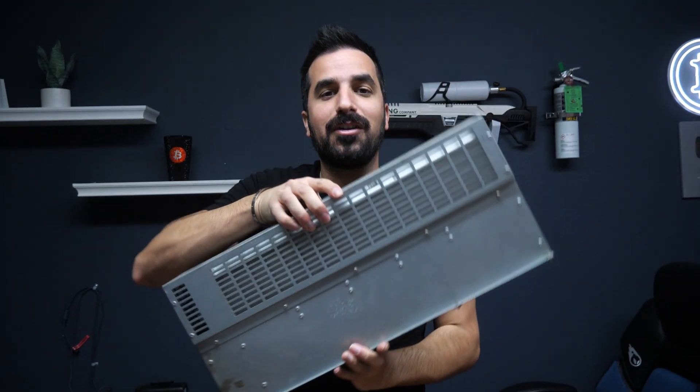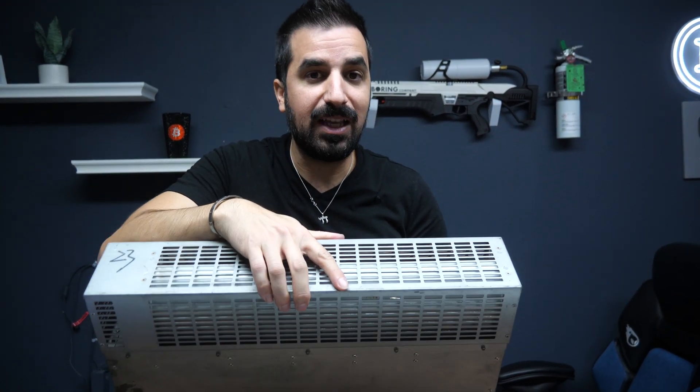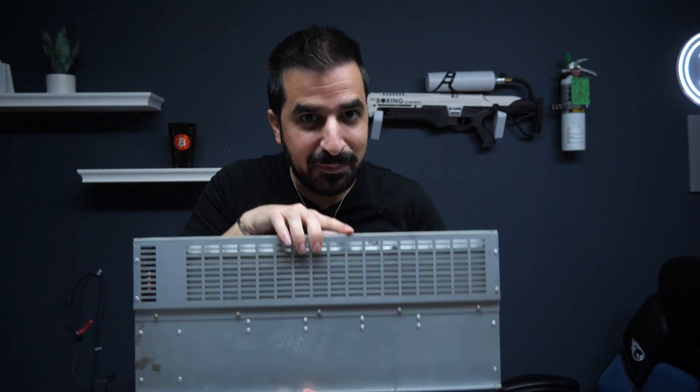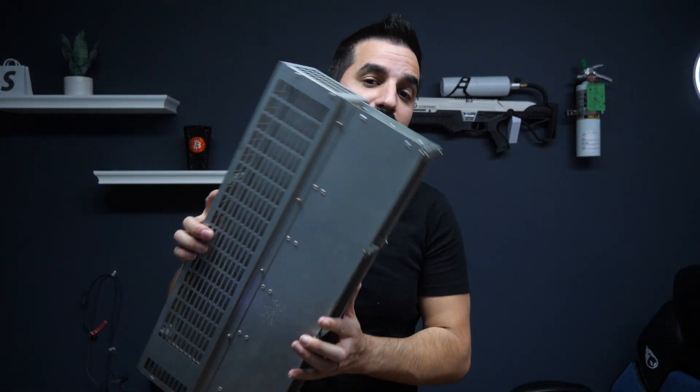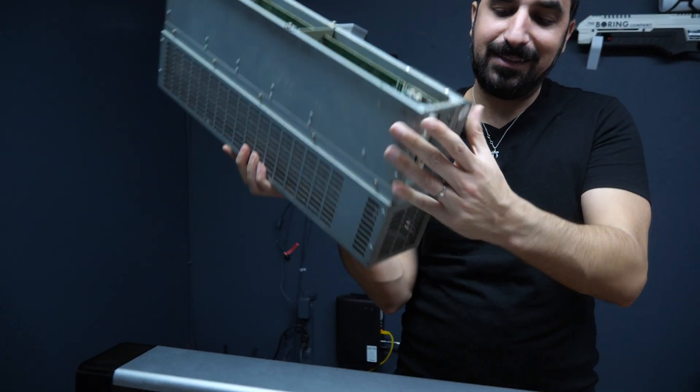This is the R4, which is what the Mini 3 is replacing. This is from Bitmain. Years ago I made a video — that was one of my first videos ever mining Bitcoin. This one only does about 8 terahash.